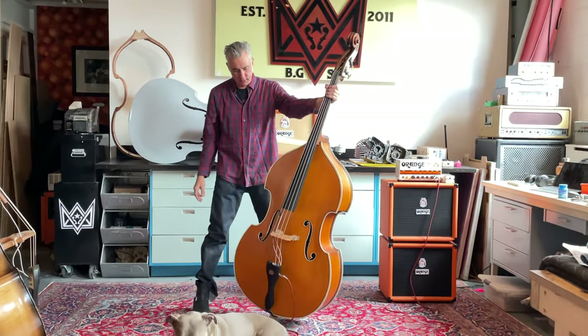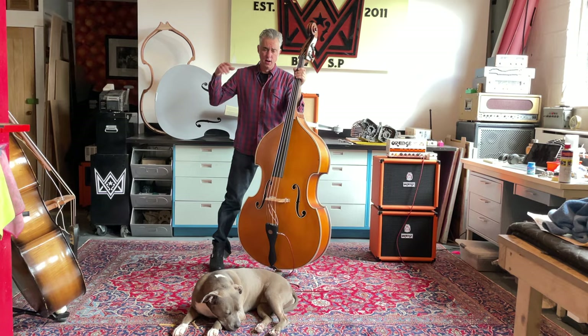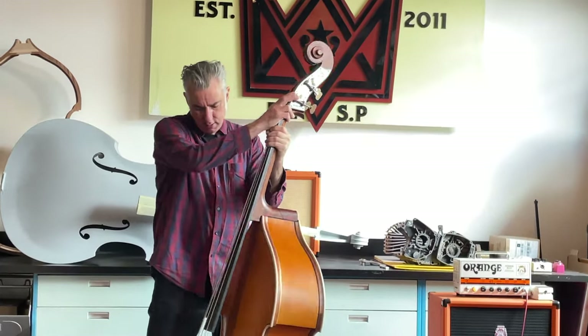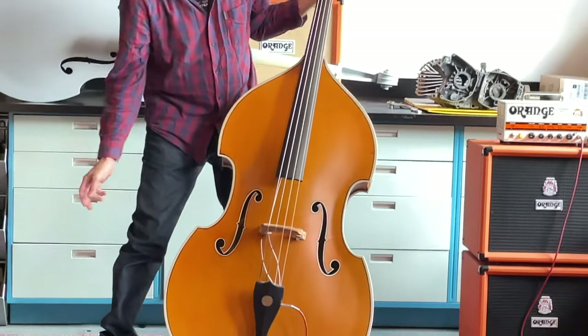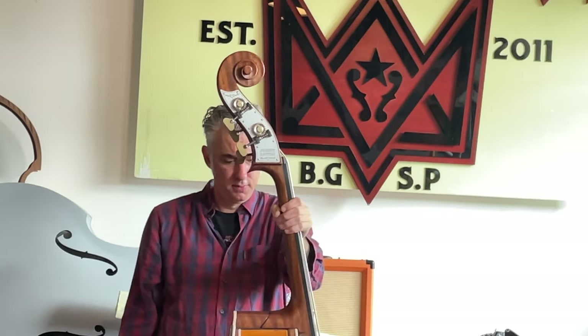99% of the parts that we use to build this bass are made in-house with raw materials, including the tuning machines, end pin, tailpiece, and bridge. So this thing is a completely custom bass, and this is definitely a one-of-a-kind.